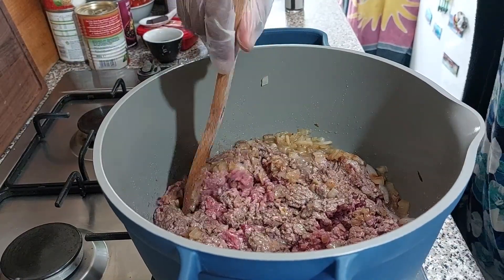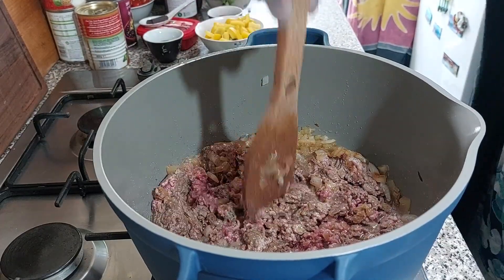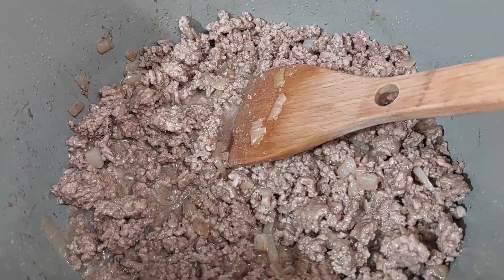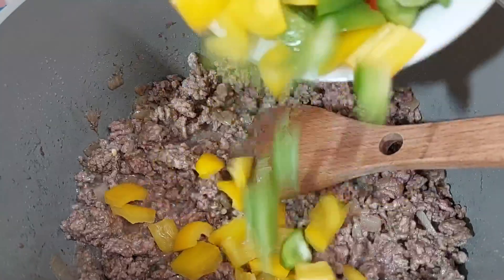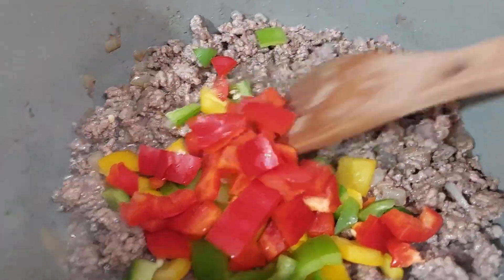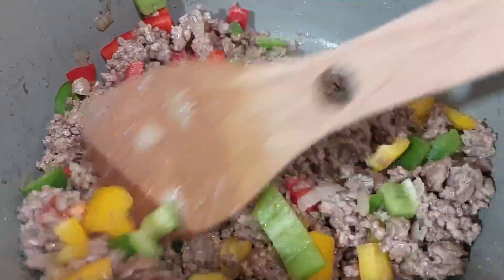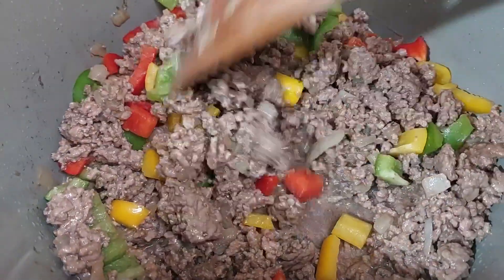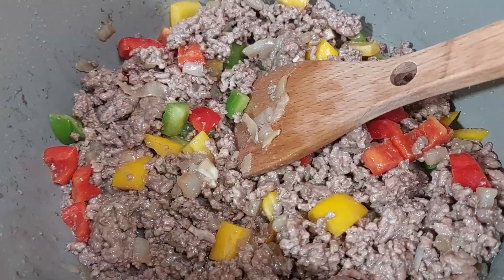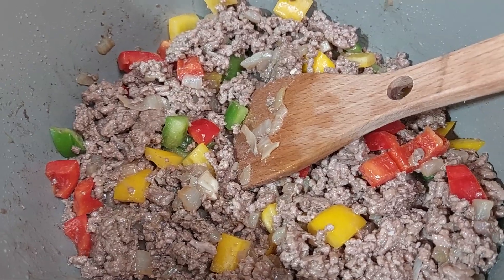Once that's broken down I'm going to add some bell peppers and some other ingredients. All the red has gone from the meat, so we're going to add some mixed bell peppers. You can use one or all colors if you like — I just love to see different colors in food; it makes it more interesting and appealing to the eye. I'm going to let that cook off for about a minute or two before adding the rest.